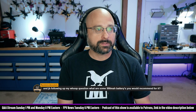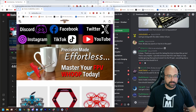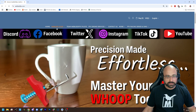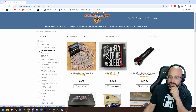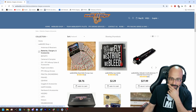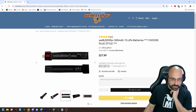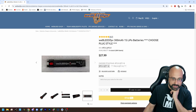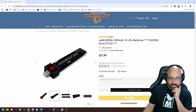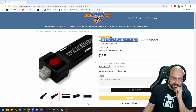What are some 300 milliamp hour batteries you'd recommend? Any of the square cell batteries. By square cell batteries, I mean batteries that look like this. They're more expensive, but they're significantly better. So the square cell batteries — we kind of just have to know the brand by their look. Weebleed FPV 1S LiPo batteries — this is a square cell battery.